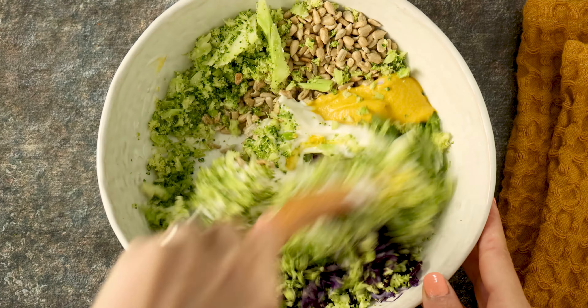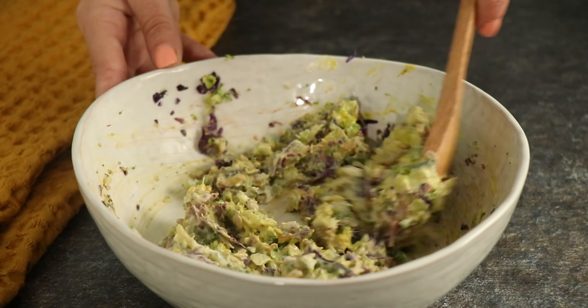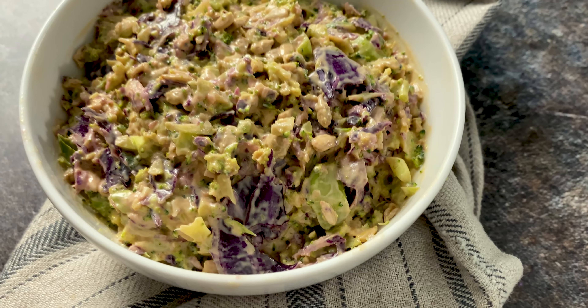Mix everything up and you are ready to serve. Enjoy this easy vegan slaw as a cookout side or use it as a topping for sandwiches or tacos.